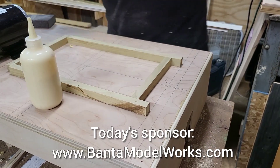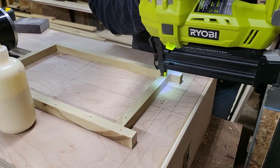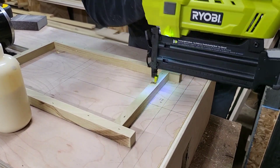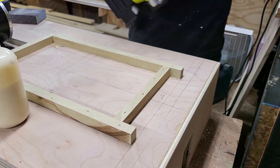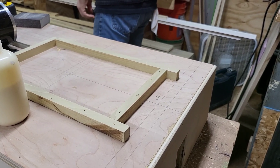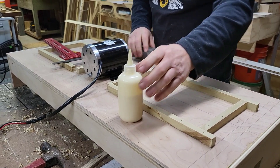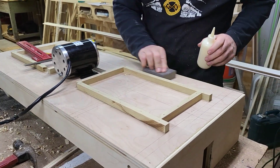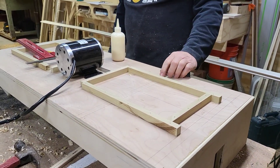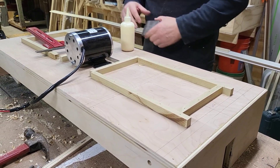You got to check them out at BantaModelWorks.com. Bill is putting in the last brads on the front — actually, the back — of the battery box. That is the tail of the locomotive. I want to thank you for watching. I want to thank Bill for sponsoring today's video. Please like, share, and we'll see you in the next one.